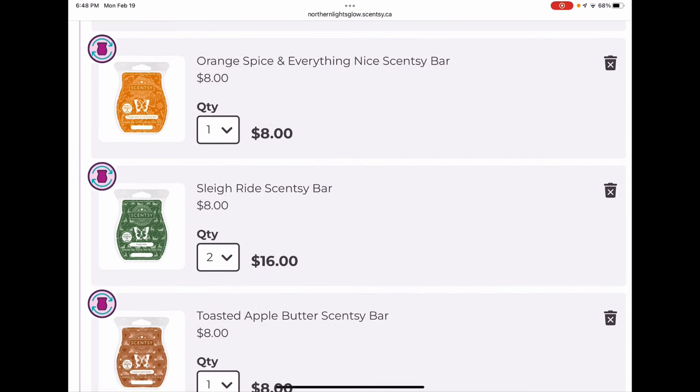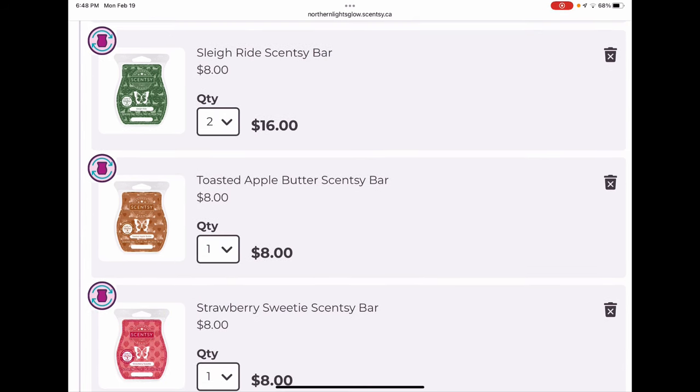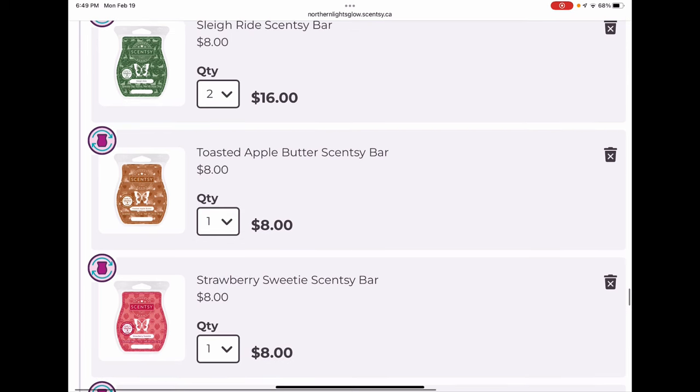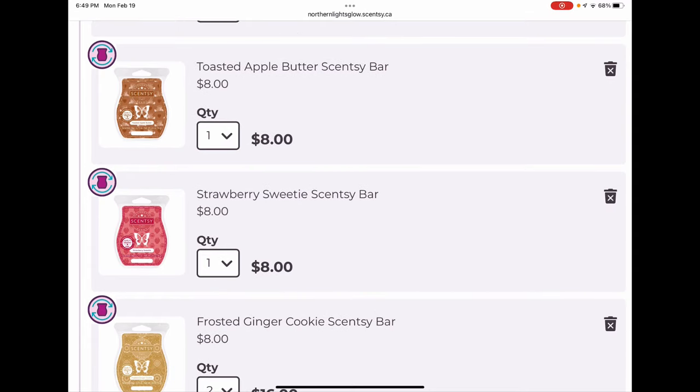Orange Spice and Everything Nice was a gently spiced, very juicy orange scent — much more orange than spice, and I liked that. I'll get a couple more bars and probably remove it eventually. Sleigh Ride was part of the holiday collection, very popular — a sweet fresh air and tree scent but sweeter and fresher than a traditional tree scent. I grabbed two because we melted it on Christmas Day and loved it. Toasted Apple Butter was a recent Bring Back My Bar — a nice spiced apple type scent, and I love those.